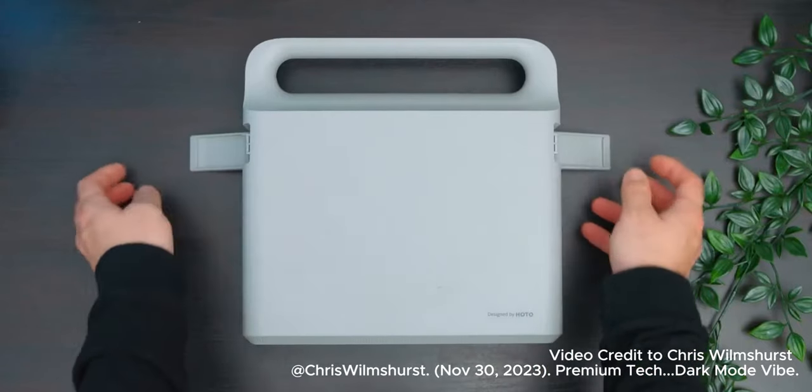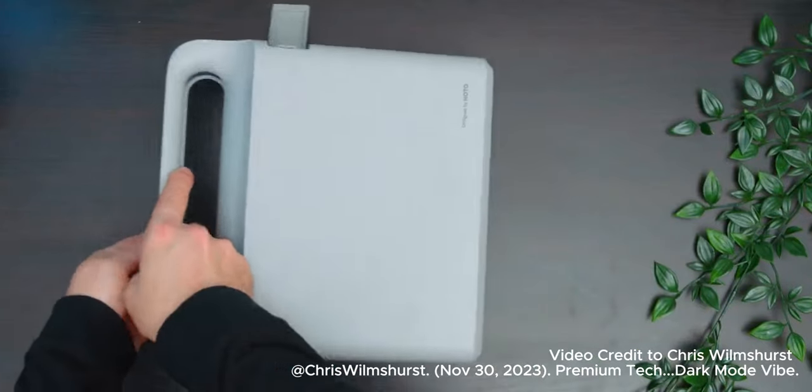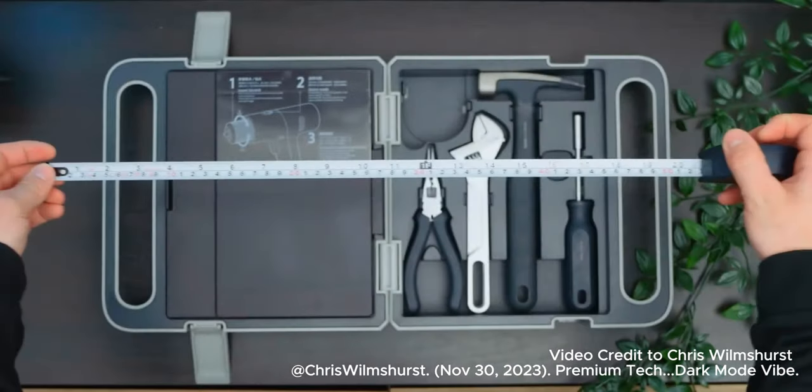The 12-volt brushless drill kit comes with everything you need to get building furniture and making home improvements. It is all so satisfying to use, including something as simple as a tape measure.